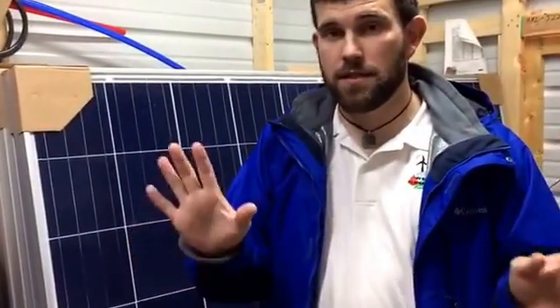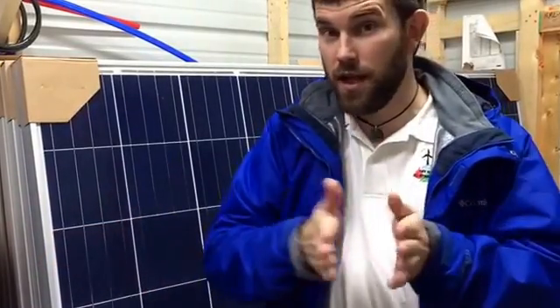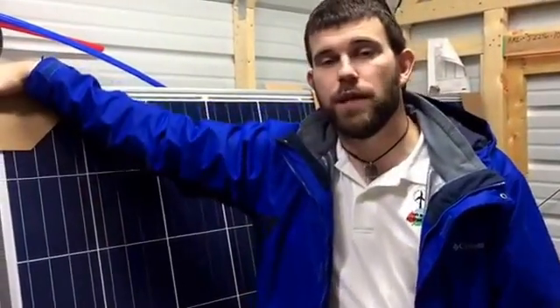The best part of all: should you choose to have us come out and do install work for you later down the road — or if you're outside a region we can work in due to certain licensings, and we build a portable system for you — you're going to get a $500 credit toward your install. That comes directly off your install. So the class only costs you $300, and that entire $500 wiring fee we charge is completely wiped off your install. At that point, all you're out is the 90 cents a watt per your solar or wind that's been bolted down.